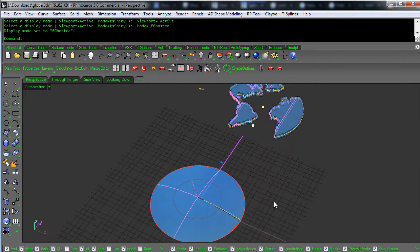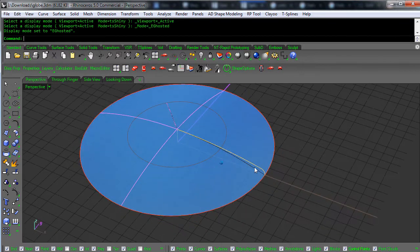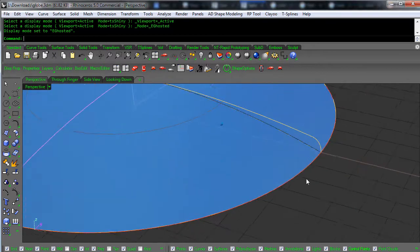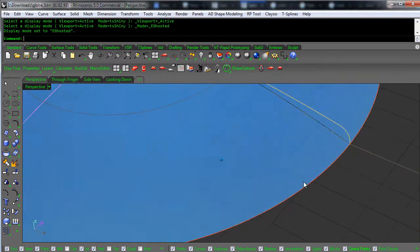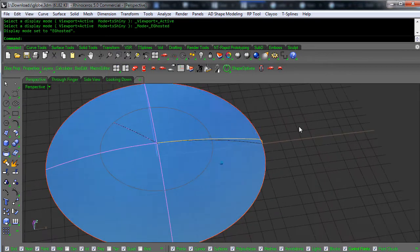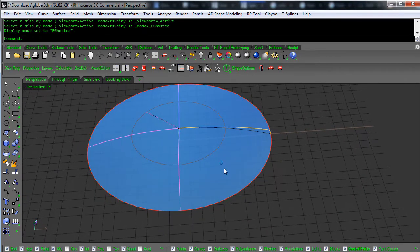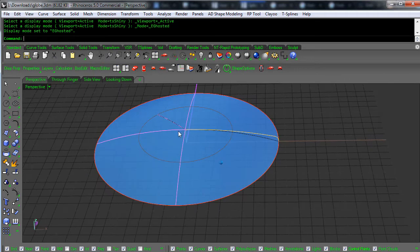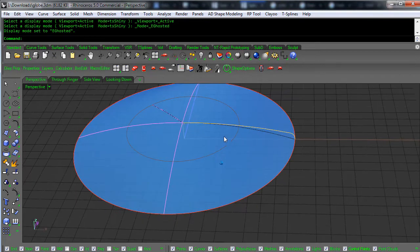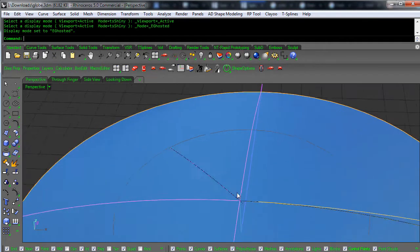Let me explain my color scheme to you. All curves are orange — you can see it when I move, see how that turns a little bit orange. Surfaces are blue. I've got my B points, my U ISO curve direction, my V ISO curve direction. Red is an unjoined edge and black is a joined edge.